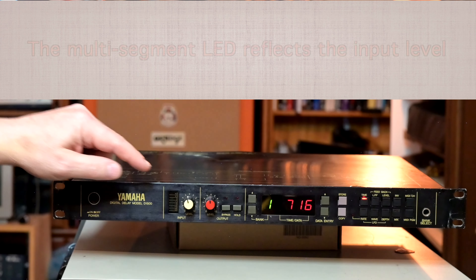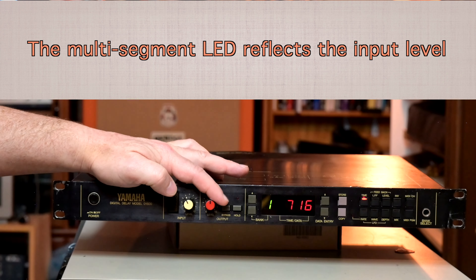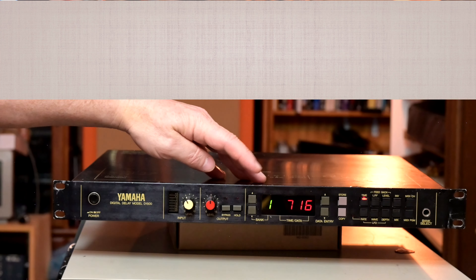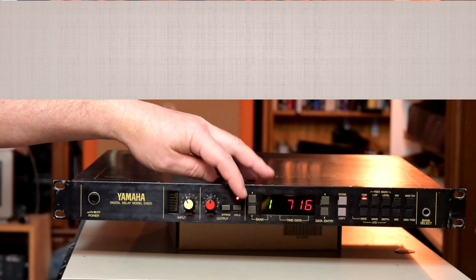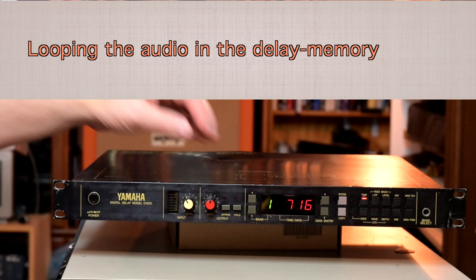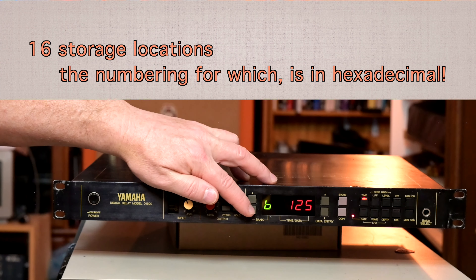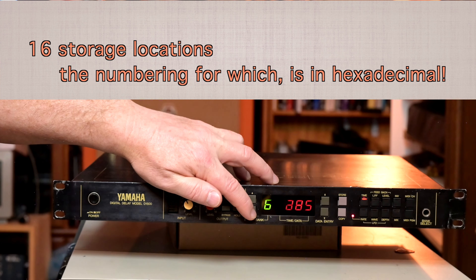The front panel has a multi-segment LED, a level control and an output level control. It has a hard bypass so you can actually hear the relay when it goes in and out. It has a hold function which is also switchable at the back — that allows you to effectively set up a loop of the sample that's just been recorded or what is in the memory. There are memories — not a huge number of them but enough to save some favourites.